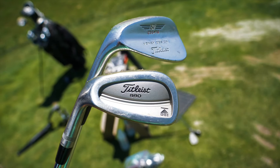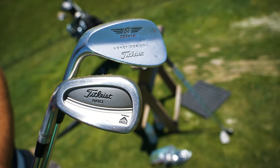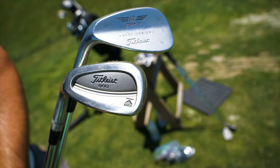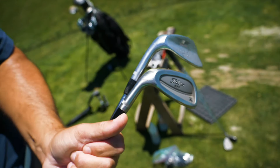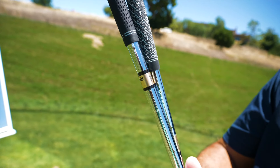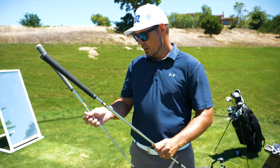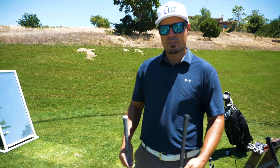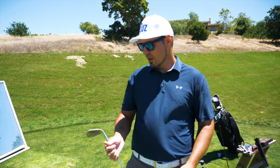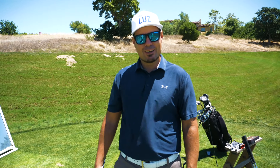All right guys, so I had the Titleist 990 DCI irons, pitching wedge through three iron back in the high school days, and then Titleist Vokey wedges — I don't know if this is the first edition but it's definitely one of the early editions. The 990s — we got the Dynamic Gold Lite and these are X100s. I think I had the S300s in high school. They weren't quite as stiff. I played a 52, 56, and 60 degree wedge. I just brought two wedges today and I think this is all I'm going to need to get that one done.